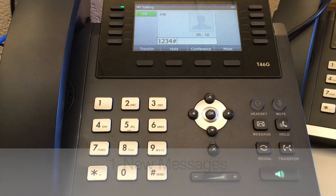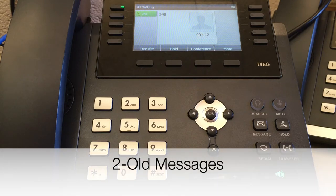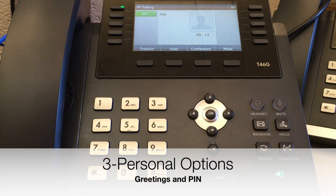Press 1 to listen to new messages. Press 2 to listen to old messages. Press 3 for personal options.